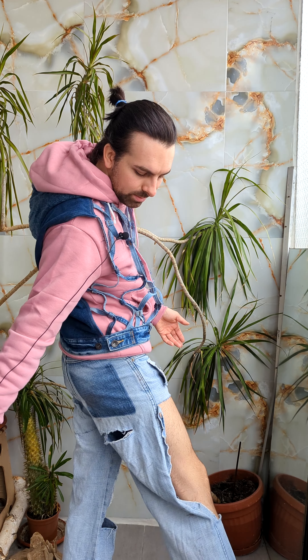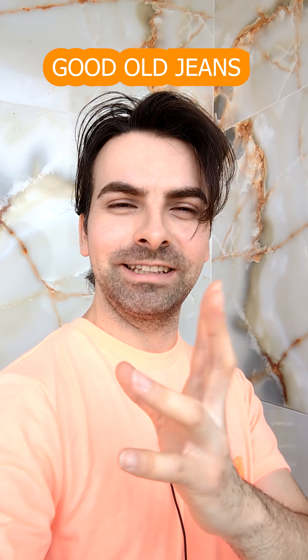I cannot wear them this way. Good old jeans that someone left you as a heritage — not someone, but your brother.